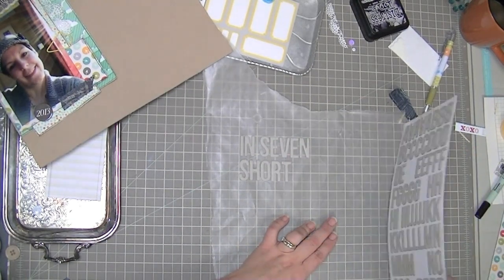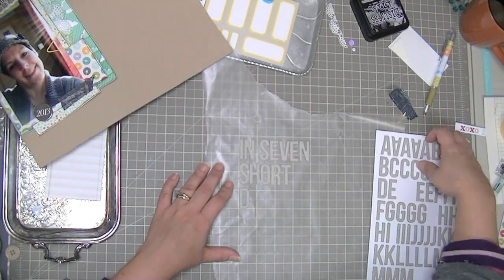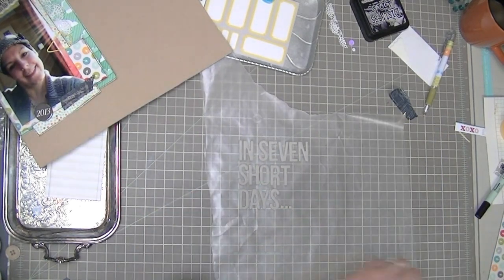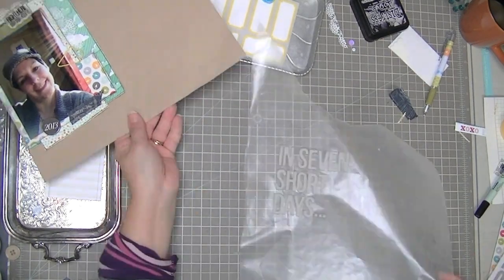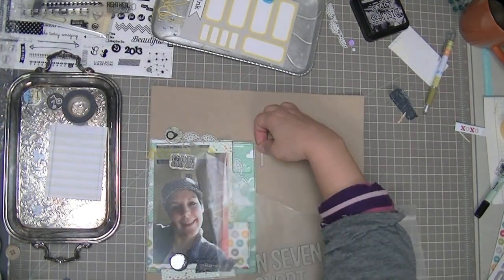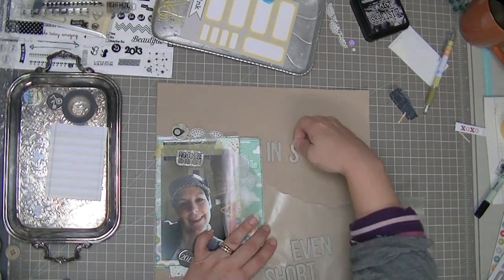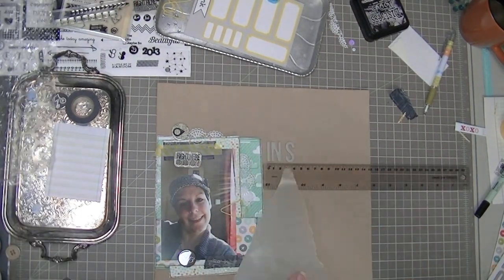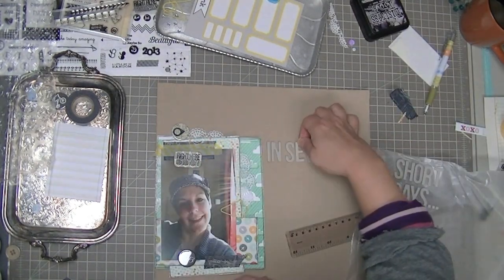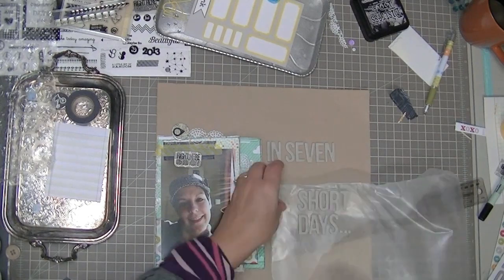I actually started this layout with the title, so you might have noticed I put my title up at the very beginning. The CHA Social challenge at Two Peas is to make a layout with a four-word title, and mine is 'In Seven Short Days.'